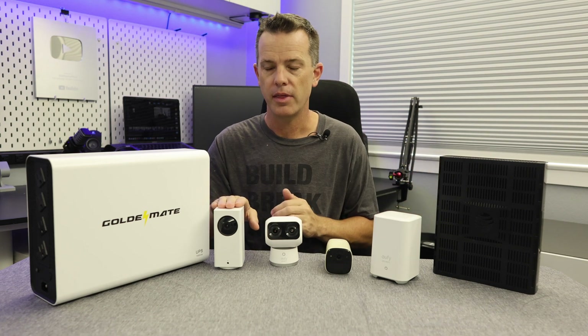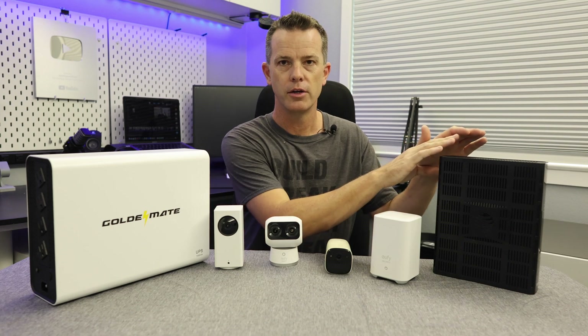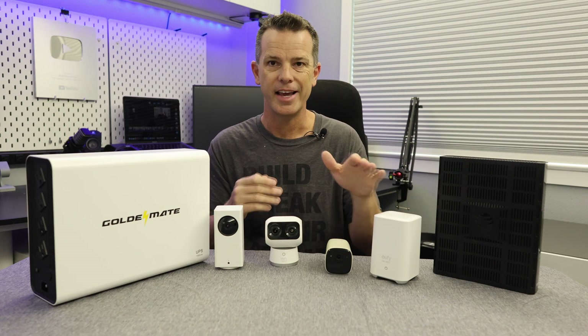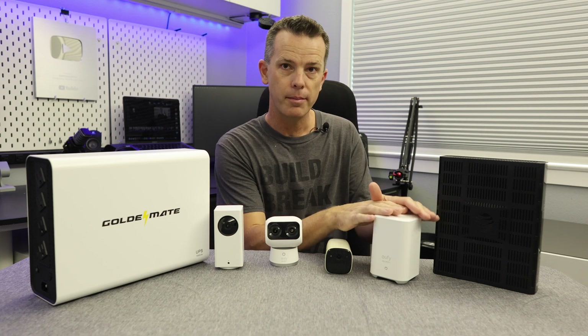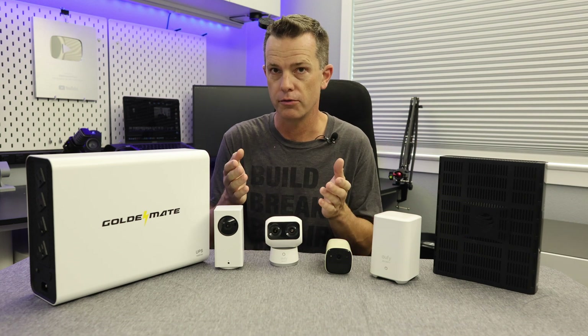My Wyze system that I used to have — I still have a lot of those cameras — most of those communicated straight to the modem. Now, some manufacturers have come up with battery backups for their base stations. The problem is, if your power goes down, your router and modem go down too, so the cameras communicate back to the hub but not out to the internet, meaning you're not getting alerts on your phone.